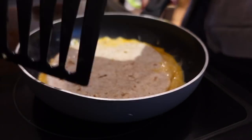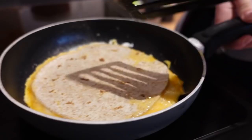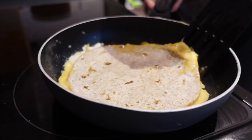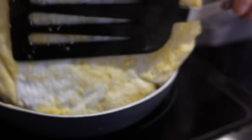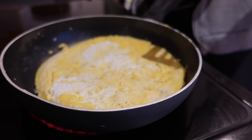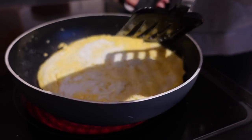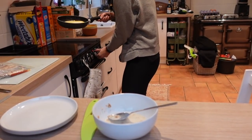I'll give it a little check — you can see it's not quite there yet. It's ready to flip when you feel like it's not going to fall apart. I like the wrap to be slightly crispy, that's why I flip it over, and it also cooks the edges a bit better. Right, egg wrap done!